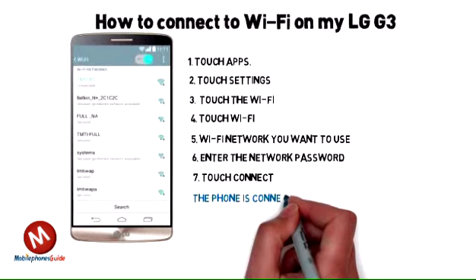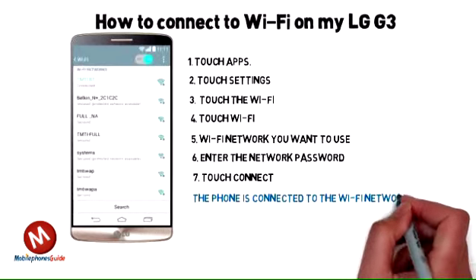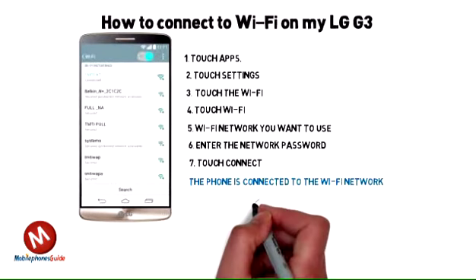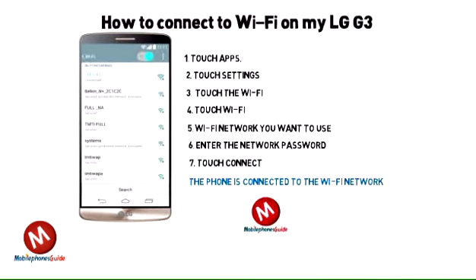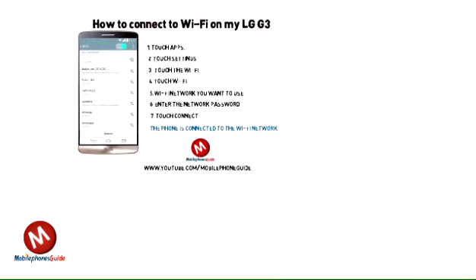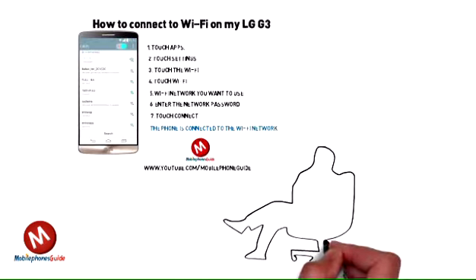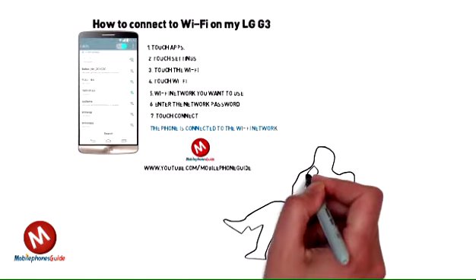The LG G3 is connected to the Wi-Fi network. For other LG G3 tips, route, guide and repair, please subscribe to the Mobile Phone Guide channel at www.youtube.com/mobilephoneguide.